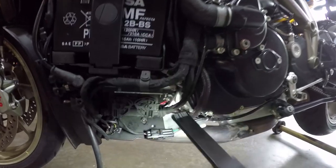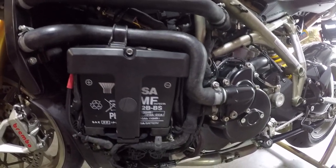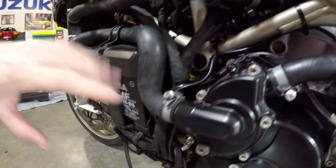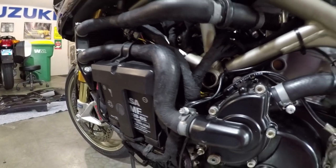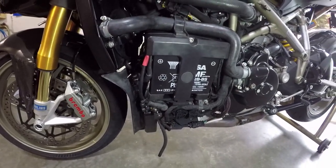So what I've done is moved the connector block from down here and routed it back through atop the cylinder head. Luckily the wires were the correct length still, so I just had to move the block upward. I did have to pull out the battery to maneuver all this around, but now that oil leak should be stopped.